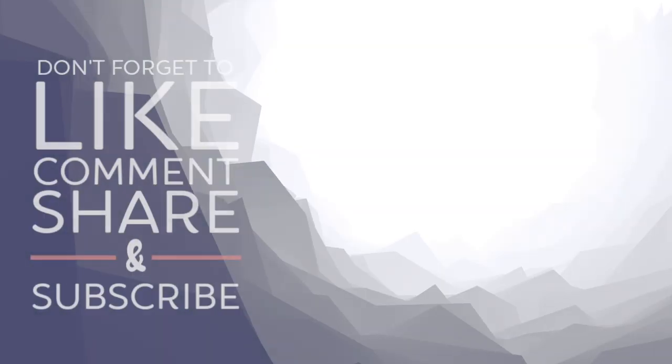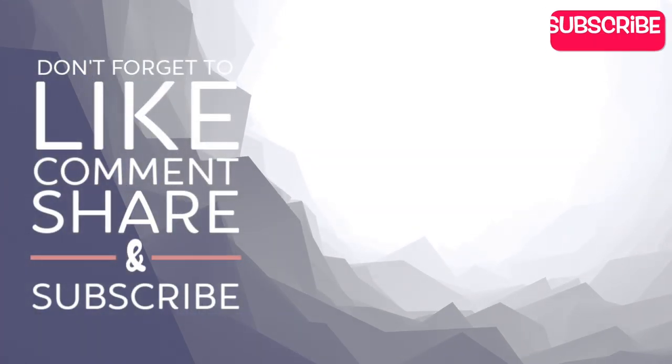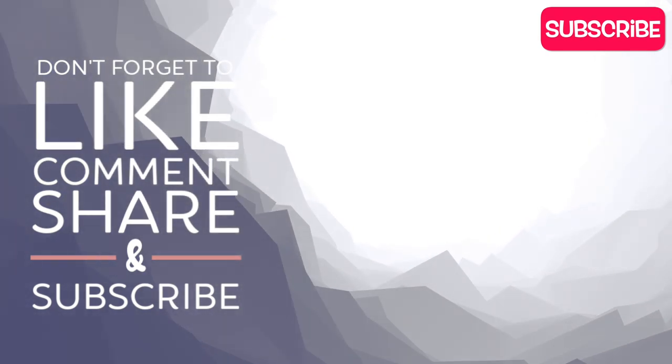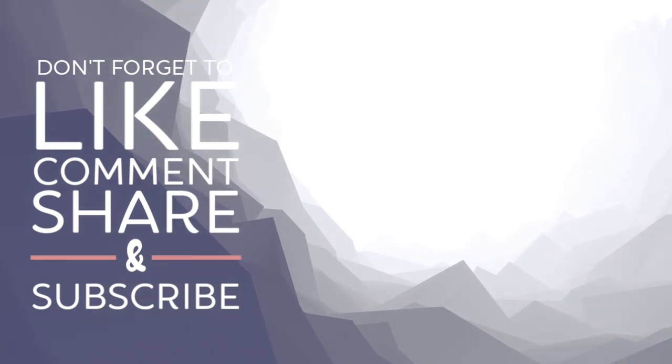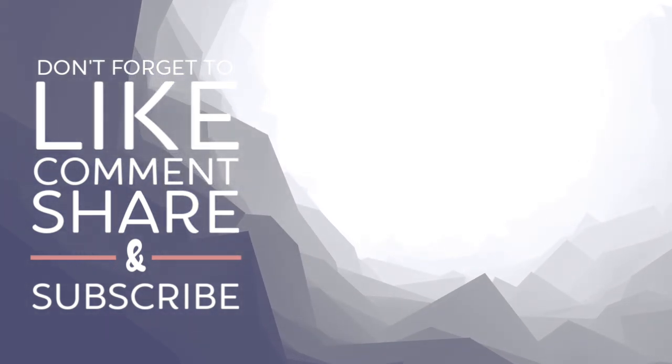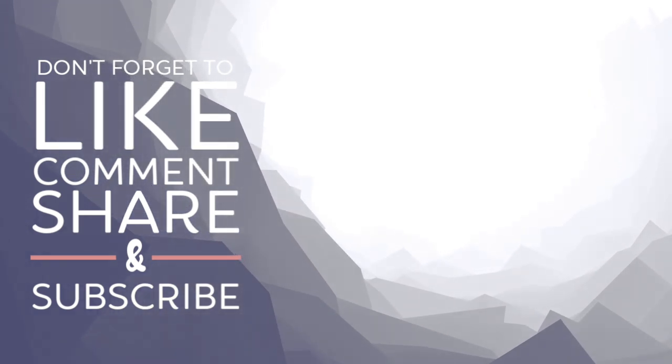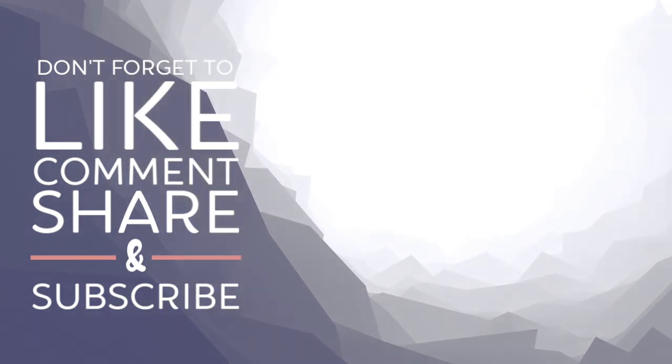Thanks again for watching today, guys. If you liked this video, please do me a giant favor and hit the like button — it turns blue when you hit it and it makes me so very happy. Subscribe if you're new, check out Richard Johnson's illustrations via the link below, and come back soon for more adult coloring tutorials. Bye!